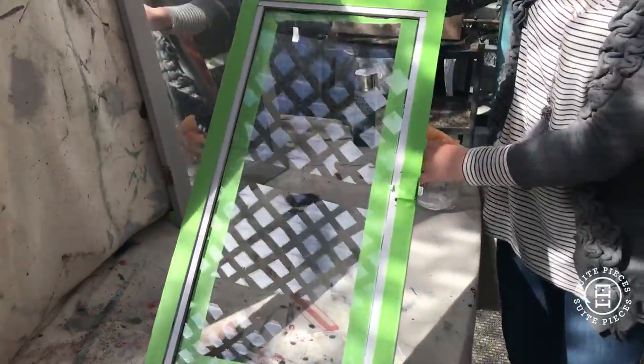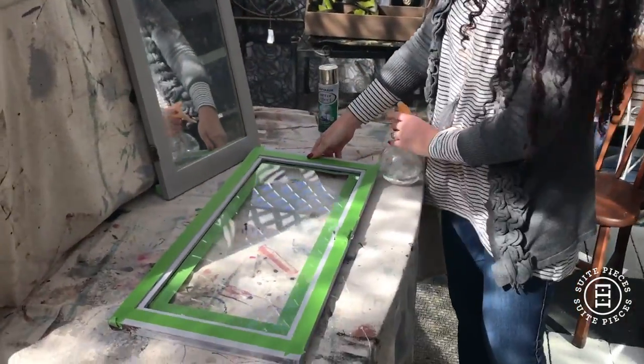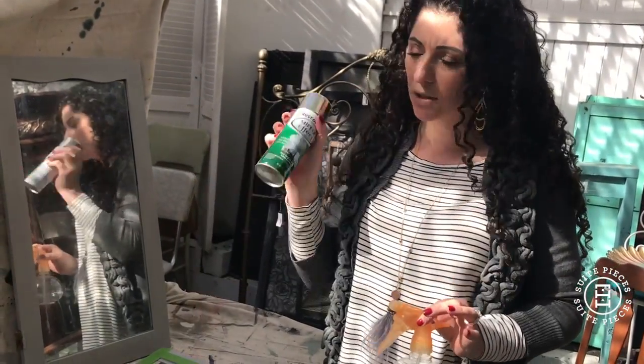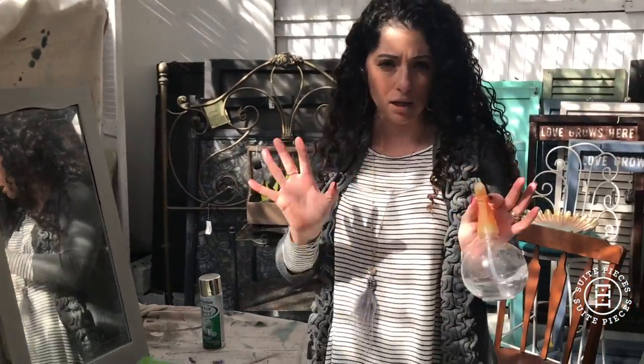So this is what the door looked like before — it's just plain glass. And we want to make it look like an antique mercury glass kind of a mirror. So you need two things: you need some alcohol and you need some mirror effect — not the kind you drink. Just get the regular alcohol that's in your medicine cabinet.